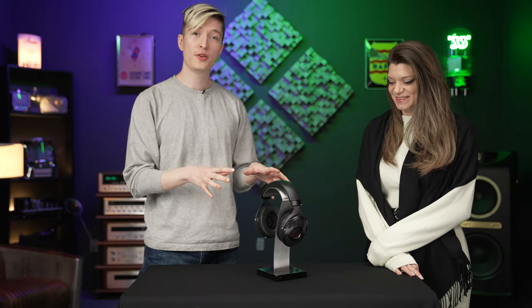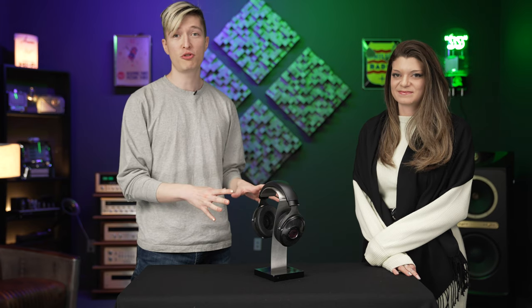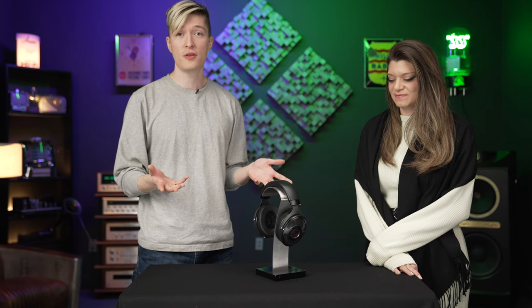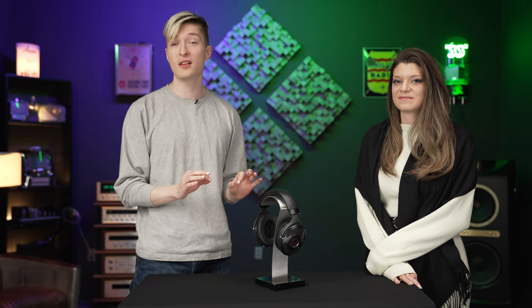Today we're going to be talking about the new Focal Utopia 2022. For those of you who don't know, this is a new edition of the Utopia, and it just came out earlier this year. There are a few small changes to it — it's not actually a huge revision, but it is significant.